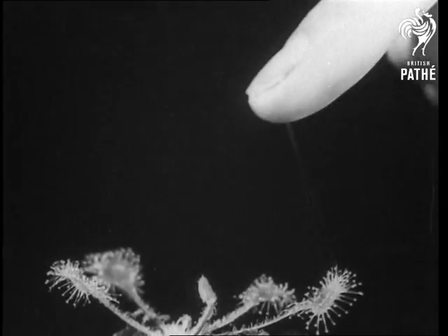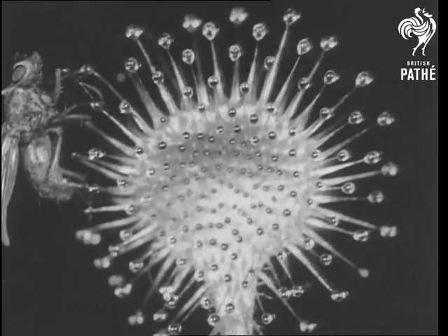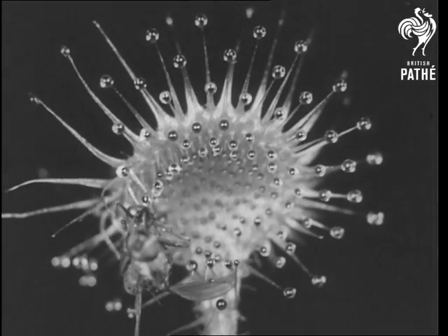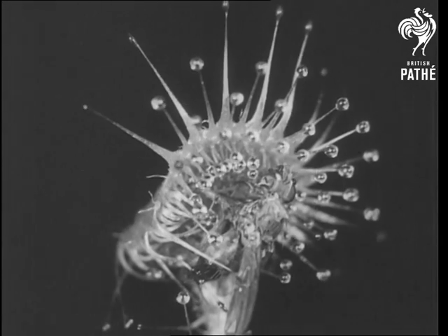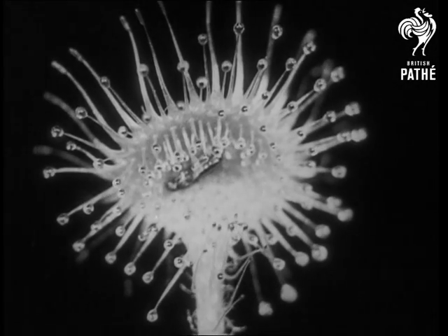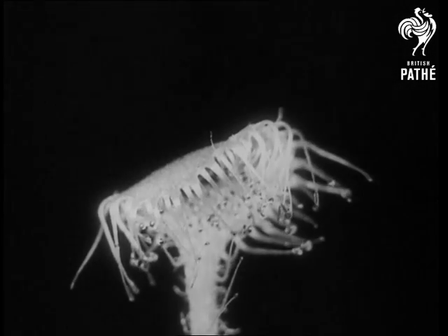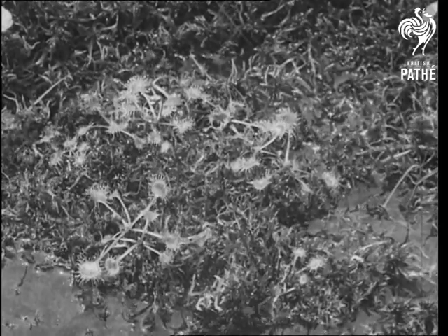It is with these tentacles that the sundew catches insects and then digests their proteins. This is what happens to a fly caught on the outer tentacles — it takes a few minutes before the insect is entirely covered and submerged in the sticky fluid. Here is an insect in the centre of the leaf. Proteins from the body of the insect are digested and add to those built up by the plant itself. In this way the sundew adapts itself to growing on boggy, peaty soils which do not provide enough nitrogen.